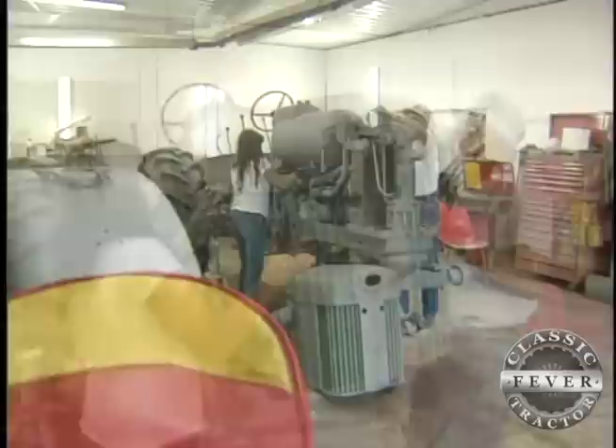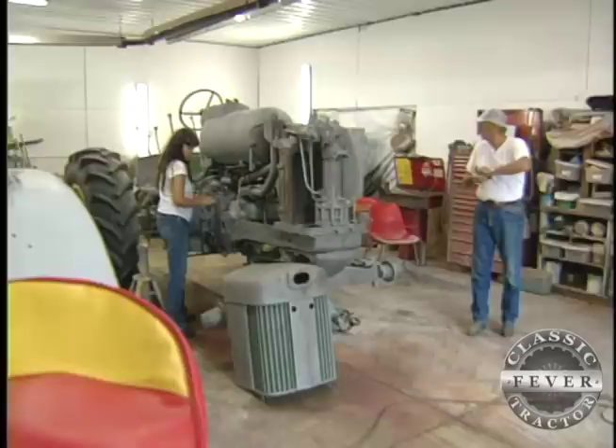Got the decals, got the paint. Should have it done in about two weeks.